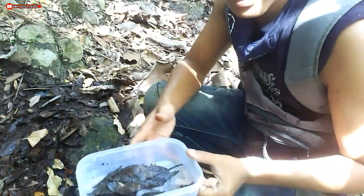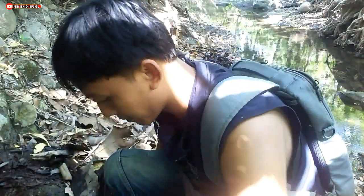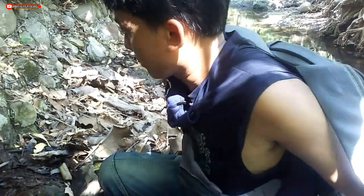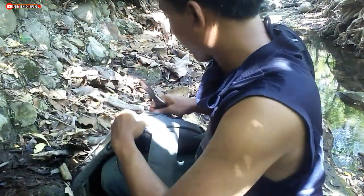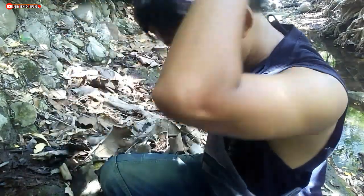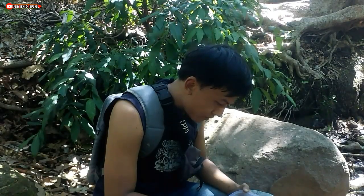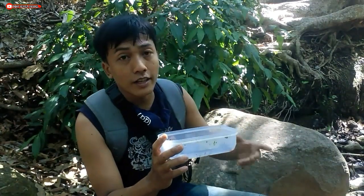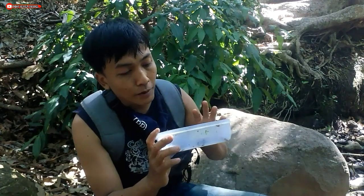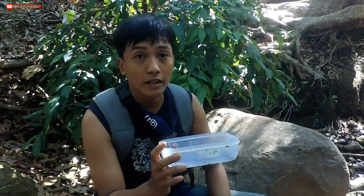I think that's enough springtail hunting. Let's wrap up here. We've finished hunting the springtails. Because they are very small, let me show you more detail of what the springtail looks like. Here is the springtail.